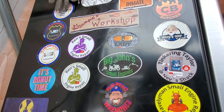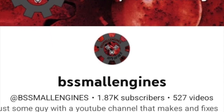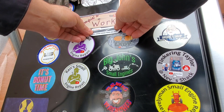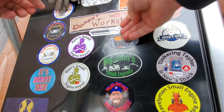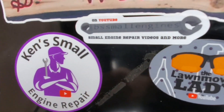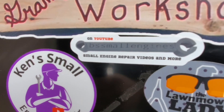Okay guys, going on the board today is B.S. Small Engines. He likes designing things and fixing stuff. I'm going to put him under Grampy's Workshop. There it is guys — B.S. Small Engines. There's the actual 3D cable remover he makes. Make sure to go to his Etsy page and click on the link.